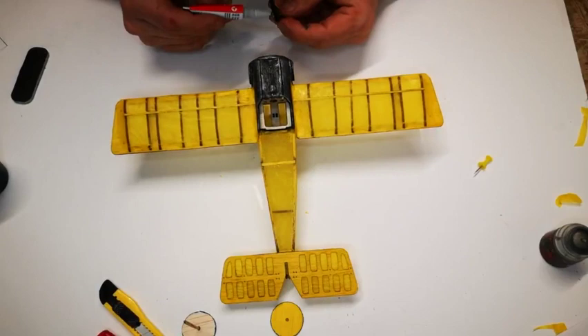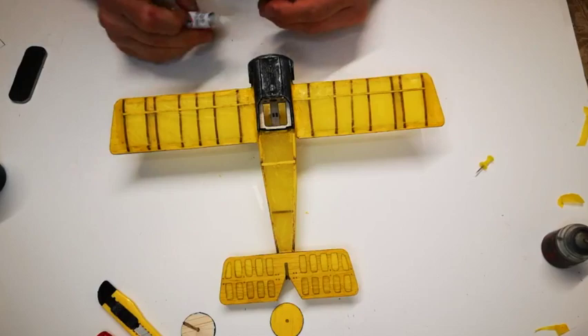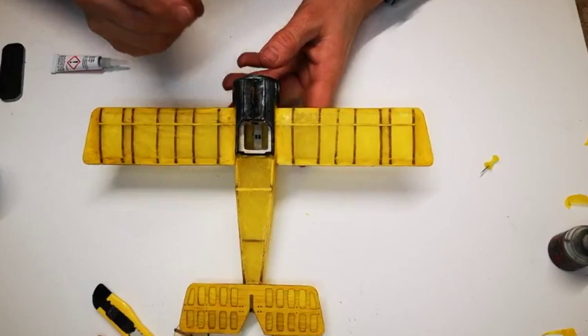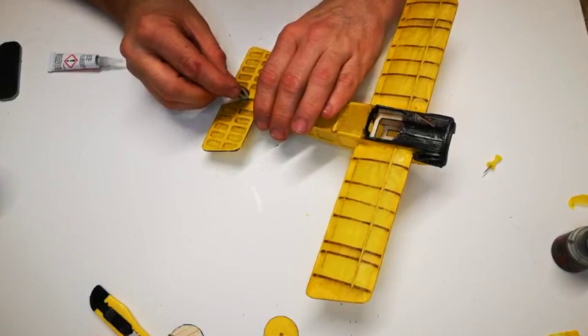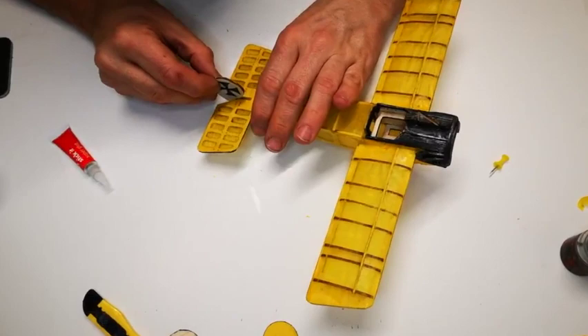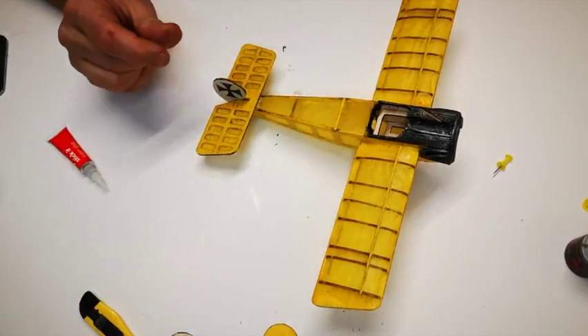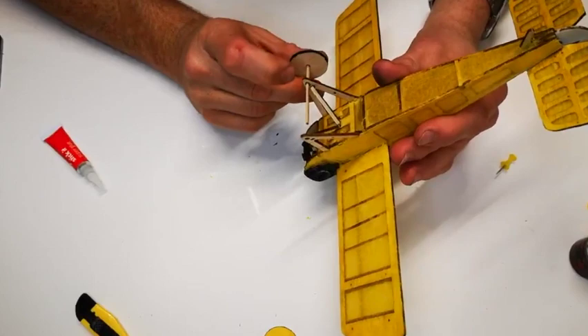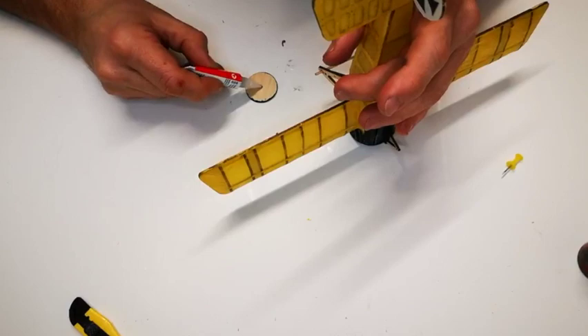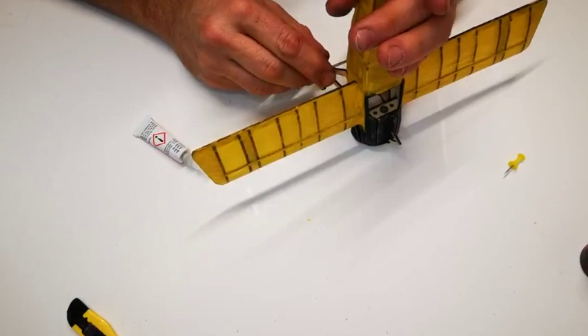Put some of the detail back on — the machine gun on the top I painted black and I'm going to glue it back in place. Then refit the tail unit. Push the landing gear through again, standing it on its nose so it doesn't come into contact with the very delicate machine gun support on the front. Press that wheel in and hold it to dry for a little bit.